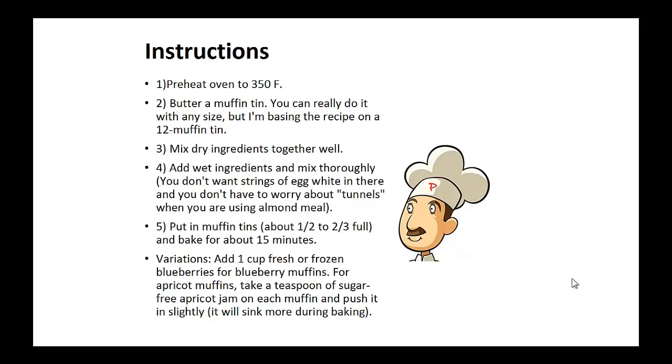Instructions: Preheat oven to 350 degrees. Butter the muffin tin — you can really do it with any size, but this recipe is based on a 12 muffin tin. Mix all the dry ingredients together well. Add the wet ingredients and mix thoroughly. Put in the muffin tins about one-half to two-thirds full and bake for about 15 minutes.